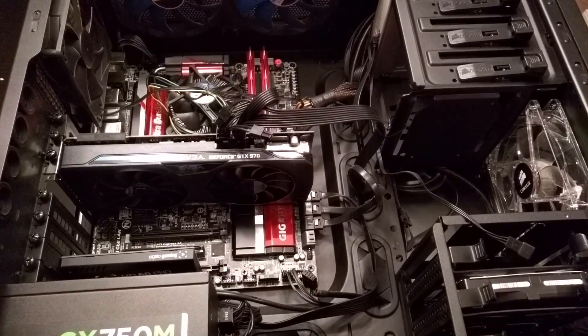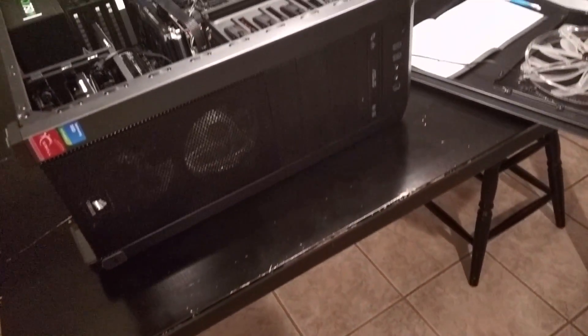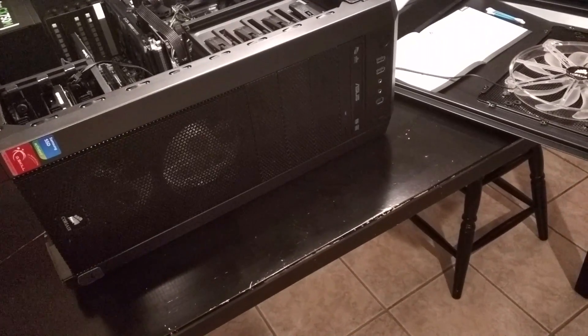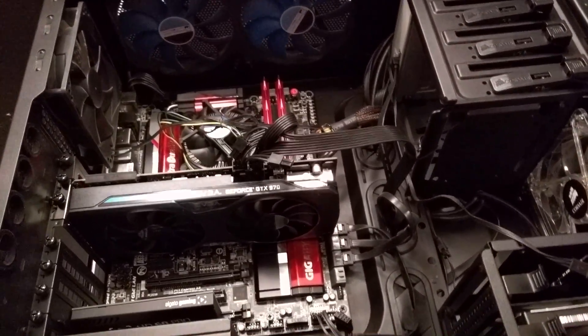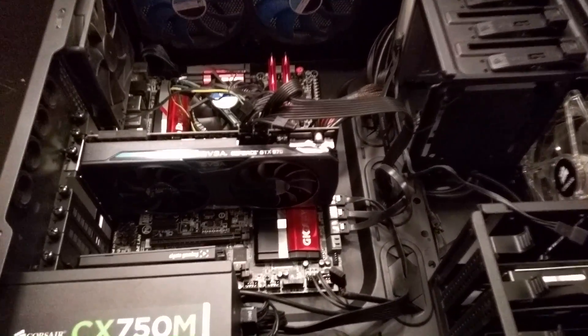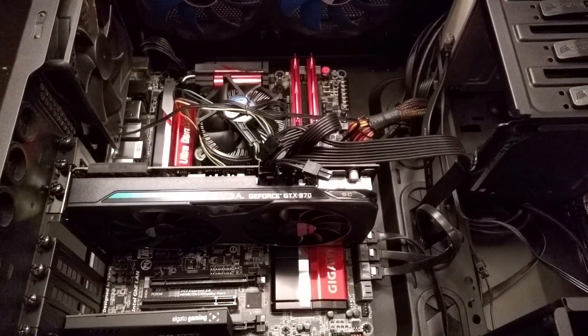The outside case — you can kind of see the outside edges of the case, and I'll show you the front. That's the front of my case here. It is a Corsair Carbide 500R, it's a mid-tower case. It's an ATX case and I think I have an ATX motherboard in here.